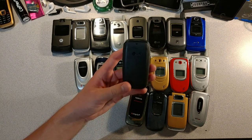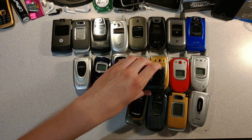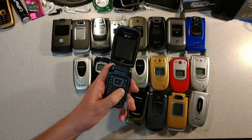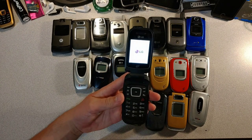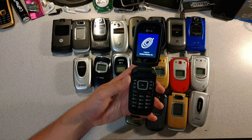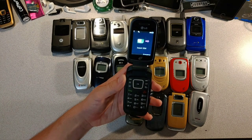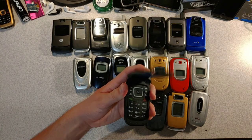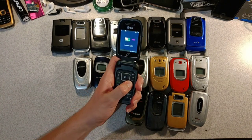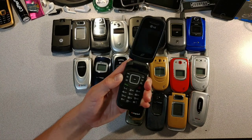Like all flip phones, this one has a removable battery. Let's turn this boy on. Of course it needs a sim card, which means it's useless to us. Time to turn this boy off.